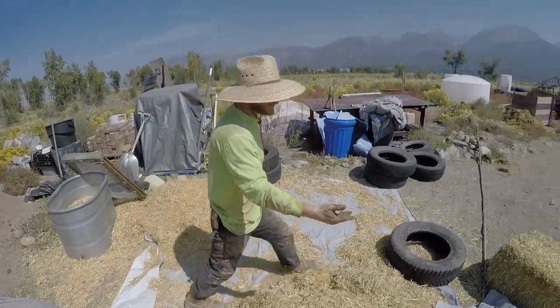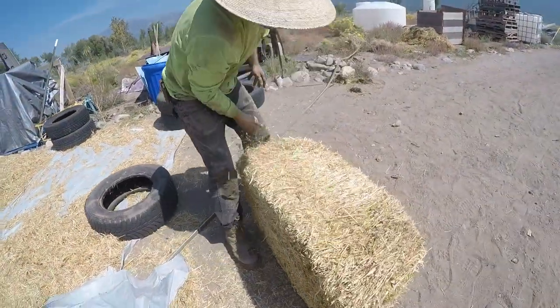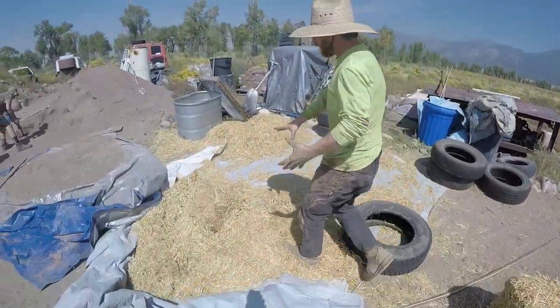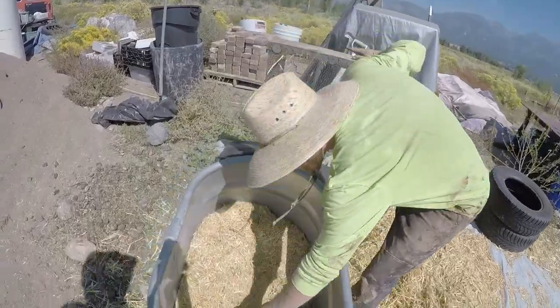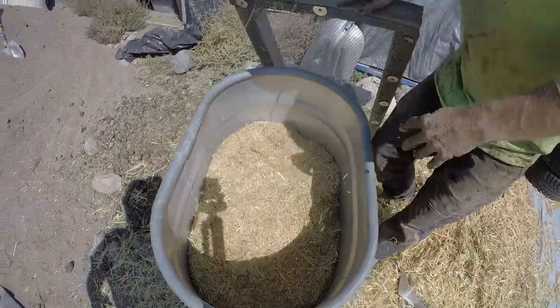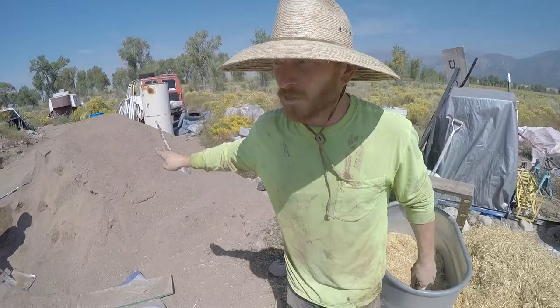What we're doing is grinding up straw. I took a chainsaw and ran it down the straw this way, about two-inch slices. Then we have a pile over here and we run it through the mixer to make it real fine.